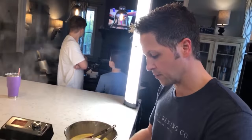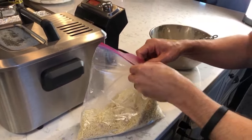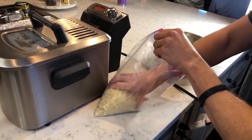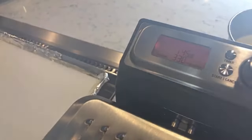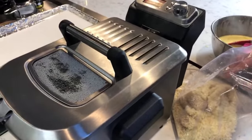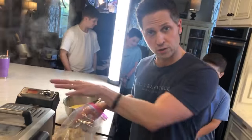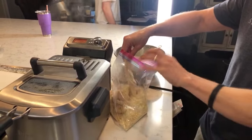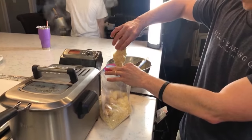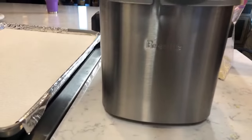Does Wes have a tabbouleh recipe? No — he likes it but never made it. It's very healthy though. This first batch has about a minute and a half left. You can also set your chicken on a wire rack on top of a sheet pan and just let it sit there — that actually makes the breading stick better. What kind of fryer is it? A Breville. I've had this thing for about seven years.